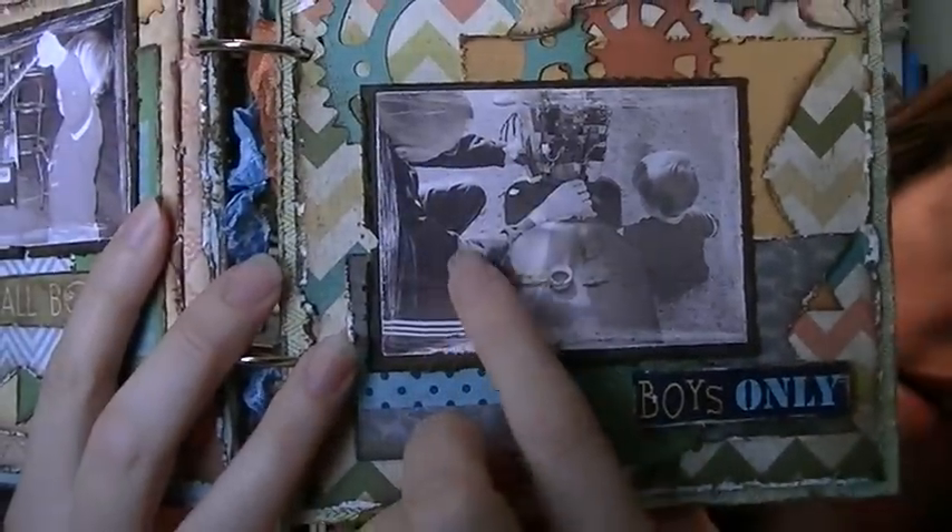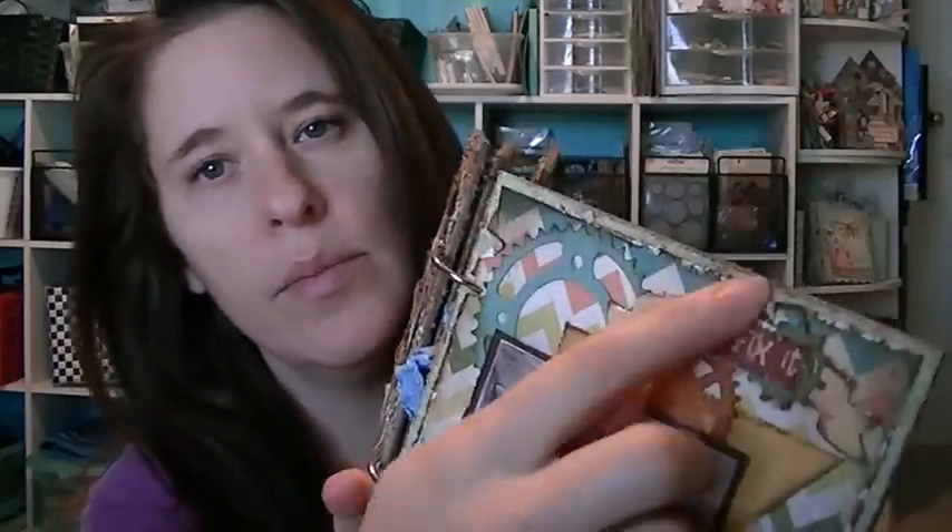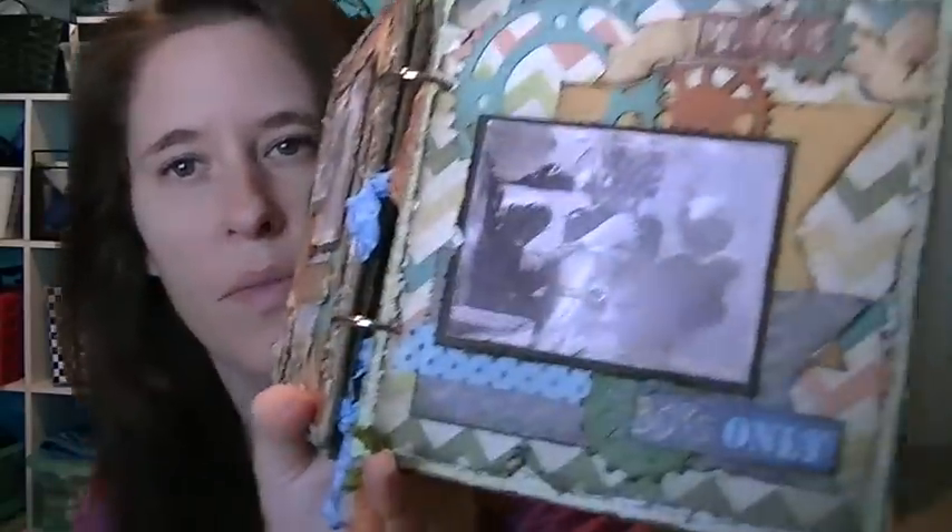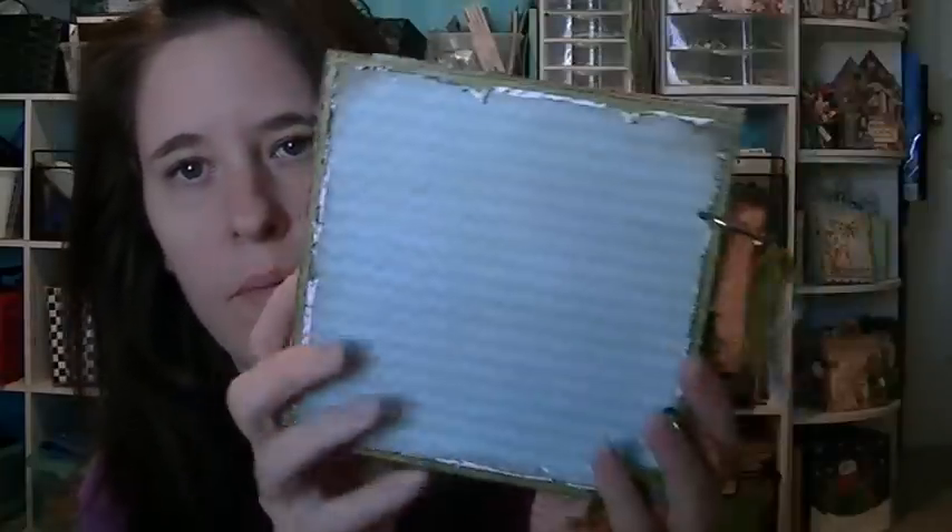It was so cute how he kept going to get tools. My husband is taking the tool from my kid — I love that picture, that's my favorite one. It says 'Boys Only, Mr. Fix It,' and this Mr. Fix It is on top of one of the stickers from the collection. On the back, it's plain — you can see the washi tape and then the paper. Pretty simple album, but some of my favorite pictures.